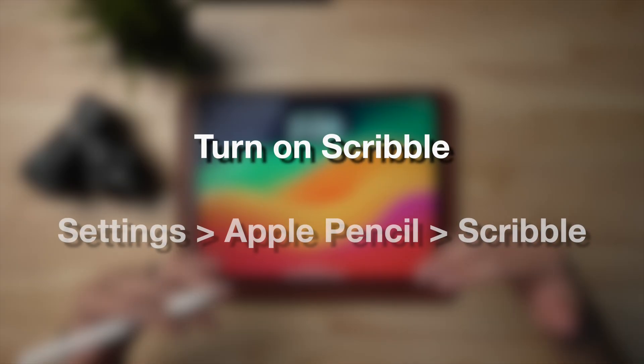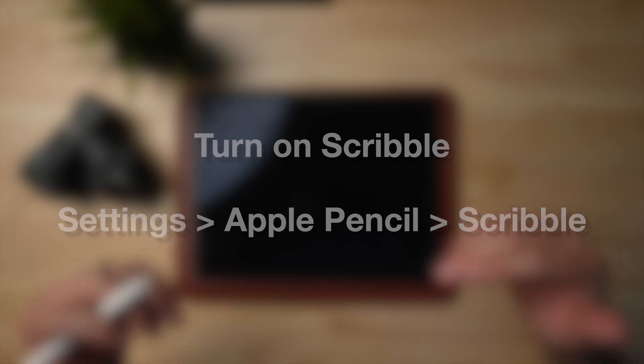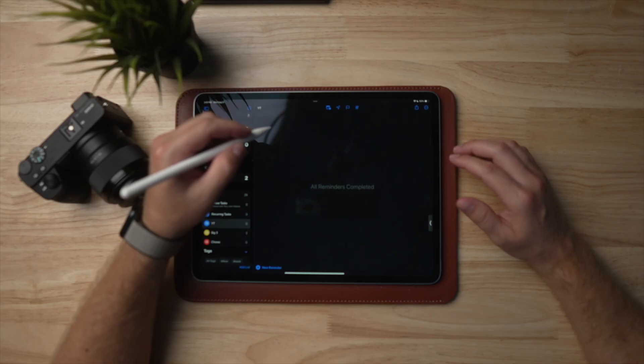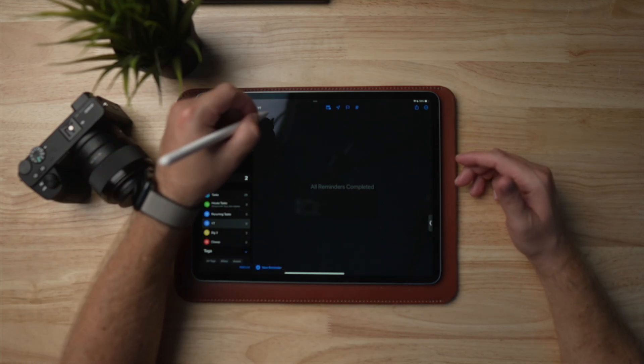The first tip is using Scribble. People might not know this, but Scribble has been part of iPadOS for a while, but I don't know a lot of people who actually use it. It's one of those features that's kind of a hidden thing that you wouldn't know, especially if you don't know to use the Pencil. So say you have your Pencil out and you're using it — it's really helpful, but you gotta write in a text box.